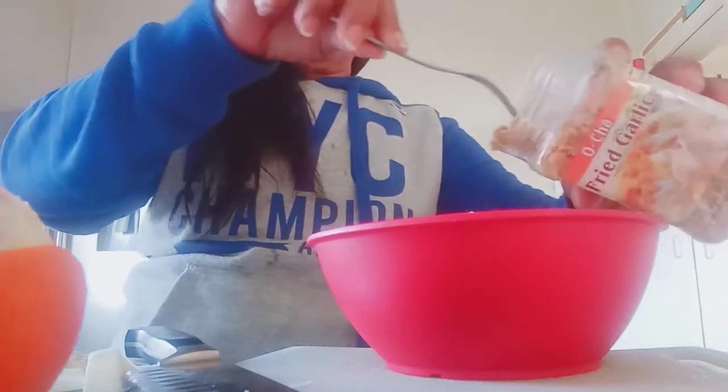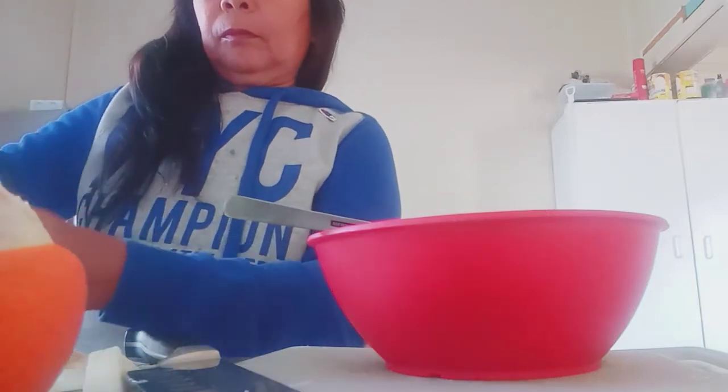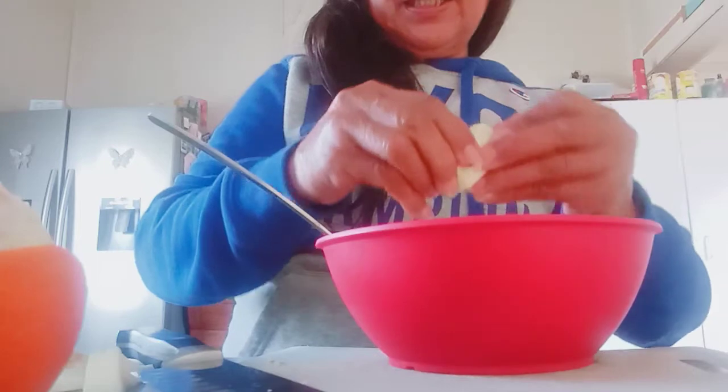I will put a fried garlic, just a small piece, and then the olive oil. I have to move this — I can't keep it like this, it's too big.